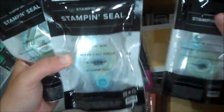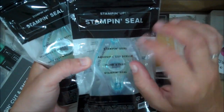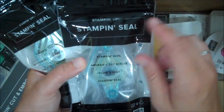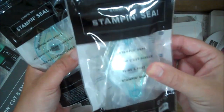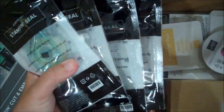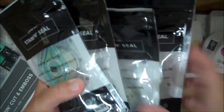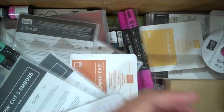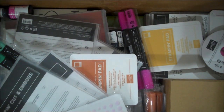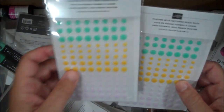So this I am very excited about. Stampin' Up! finally came out with another strong adhesive. We used to have the Fast Fuse, and now we have one called Stampin' Seal — I am so excited to use this. I have missed my Fast Fuse so much, I absolutely love it. I ordered that and a bunch of refills. I'm hoping it's comparable to the Fast Fuse because it was one of my favorites.